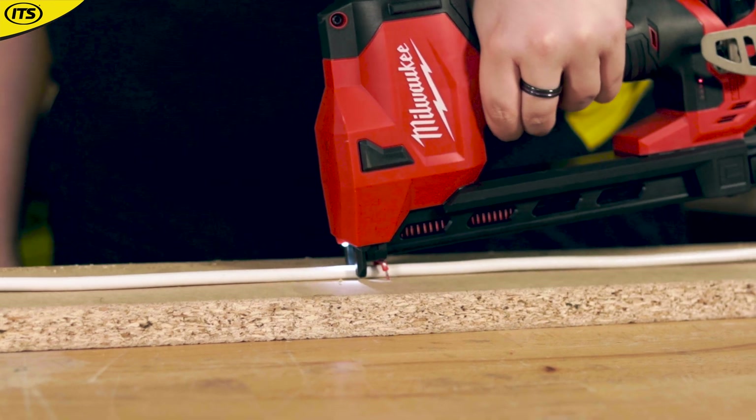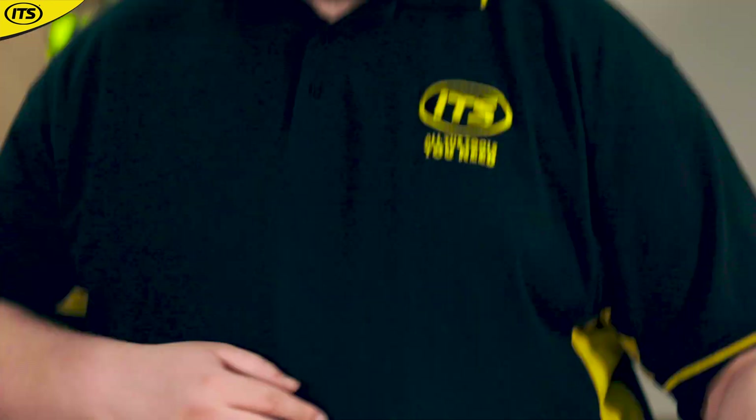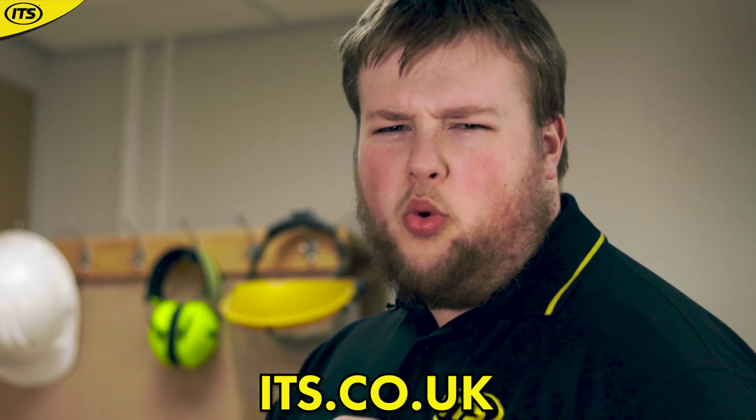So if you want to be as efficient as possible when installing cable, then you are going to want to pick up one of these. This is the Milwaukee M12 BCST cable stapler — it's available on its.co.uk.